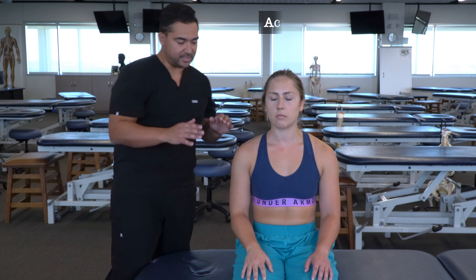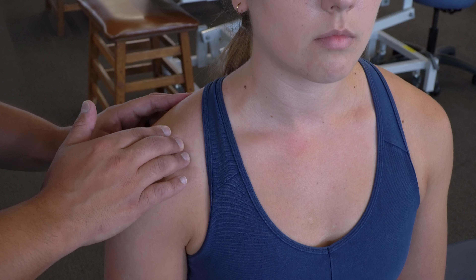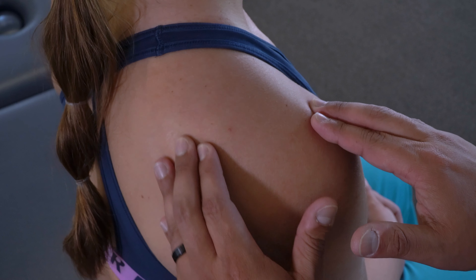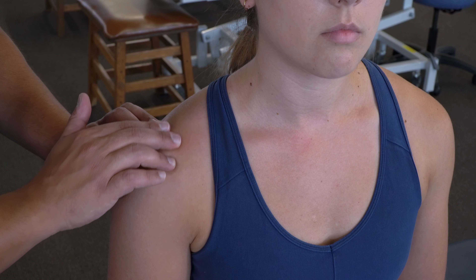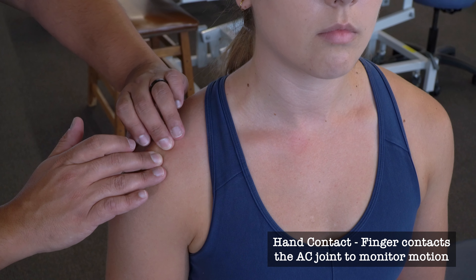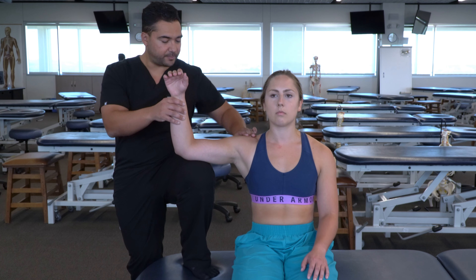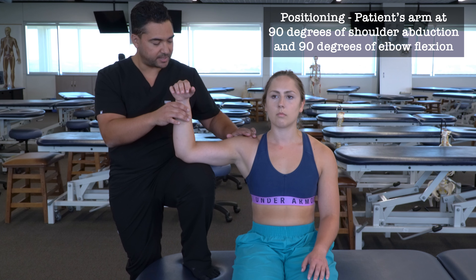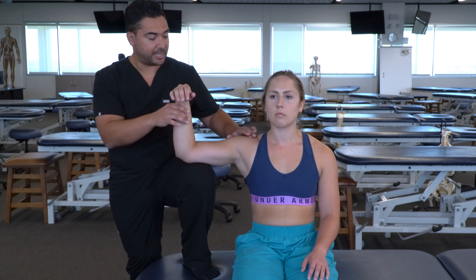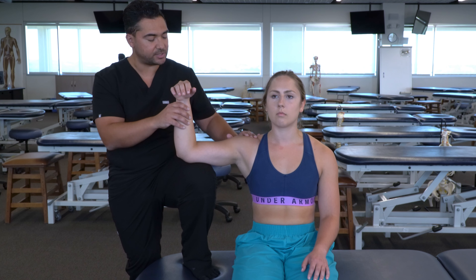Moving on to the AC joint, we're going to find it by following the clavicle laterally, then use the spine of the scapula, find the acromion, and find the junction between the clavicle and the acromion. We'll switch hands, put our foot on the table, bring the patient's shoulder to 90 and the elbow to 90. Then we're going to again use internal and external rotation to induce motion at the joint while monitoring at the AC joint.